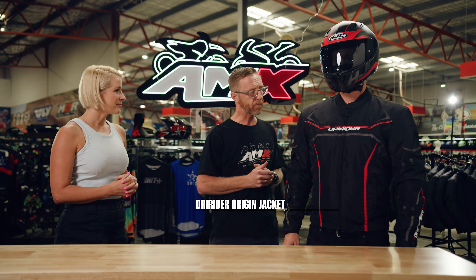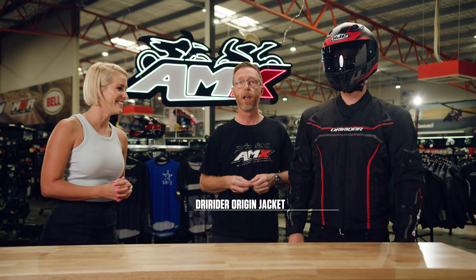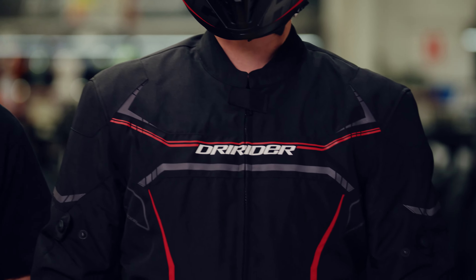The Origin jacket is a fairly new jacket to the Dry Rider range, and it really hits the sweet spot between affordability and features. So perfect for the everyday rider, whether you're heading to work or having a scratch on the weekend.